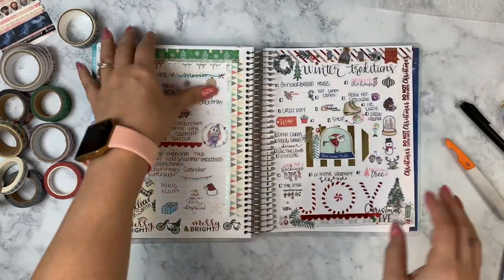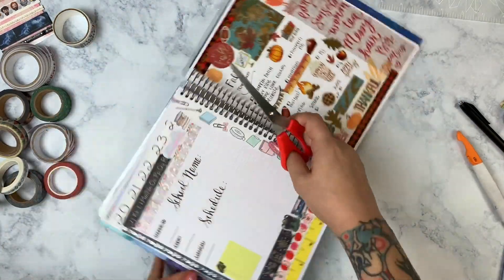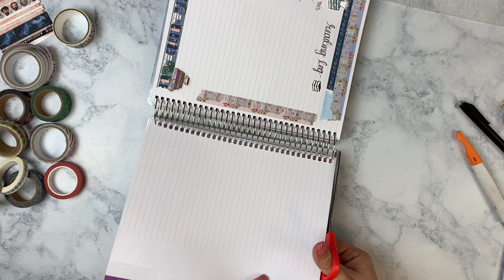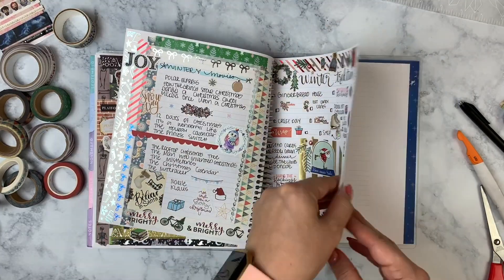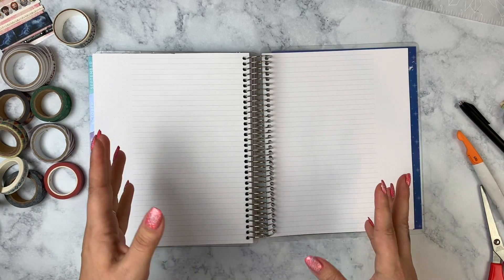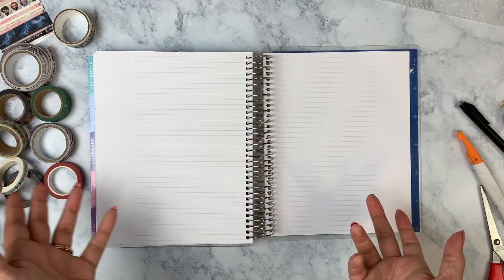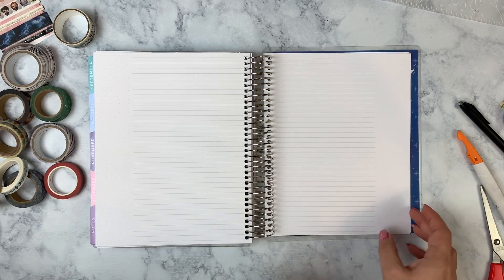The next two pages I'm going to use for an address book — but only for planner friends or distant friends who live out of state that I send Christmas cards to. I'll make a check next to the name once I've mailed that card out. I'm not going to do that on camera since I'm not going to show everyone's addresses, but that's what these two pages are for — immediately following the Christmas section.